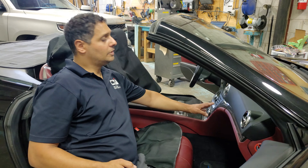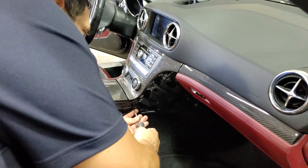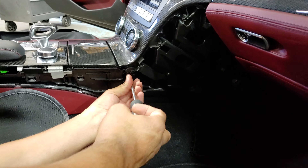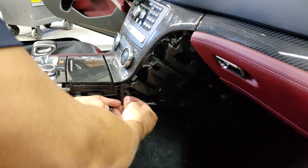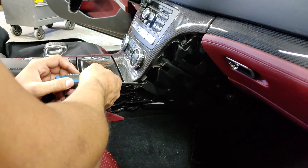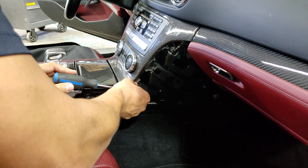So we have one, two, three screws in here and one in here - this screw is just holding a small plastic bracket. So we'll take it out. We have three on this side, and again same thing on the other side.